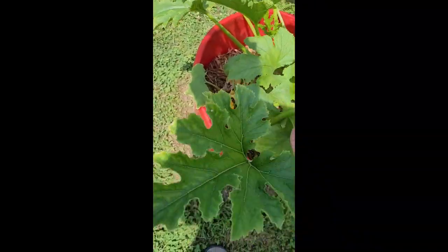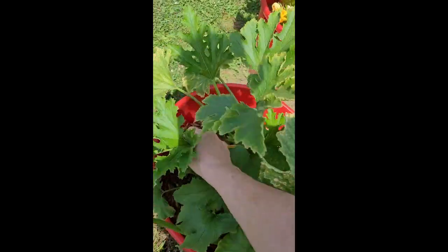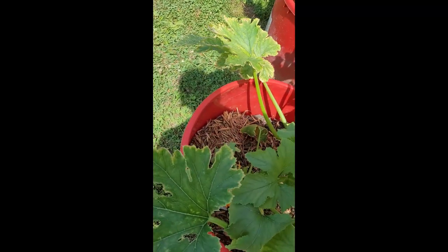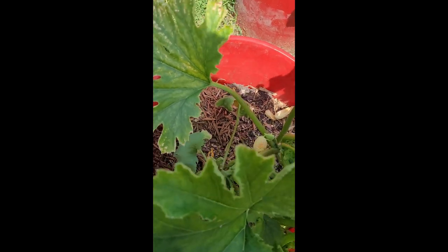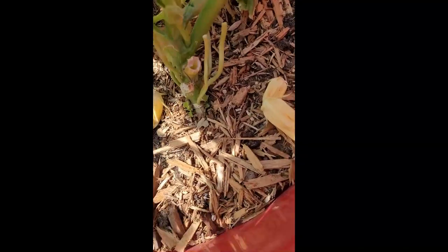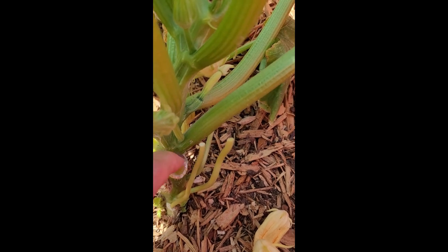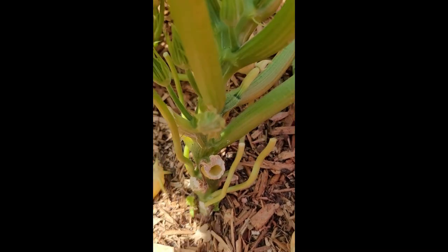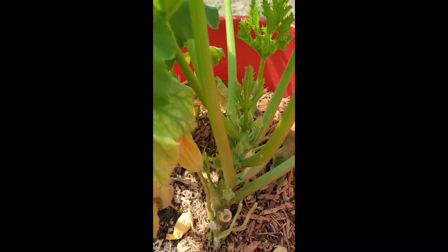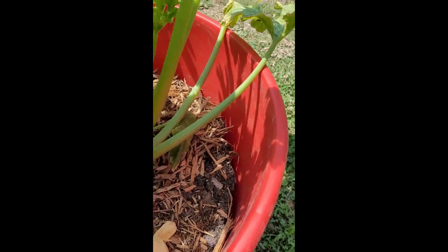Once hatched, the vine borer has bored into the base or a stem. Because these stems are all hollow and the base is hollow too, they're able to drop right down inside. I'll show you what I mean — see this leaf I cut off? As you can see, down in there it's literally hollow, and they're all like that.